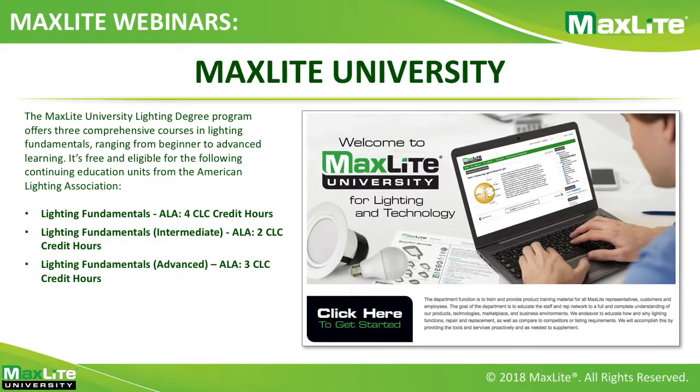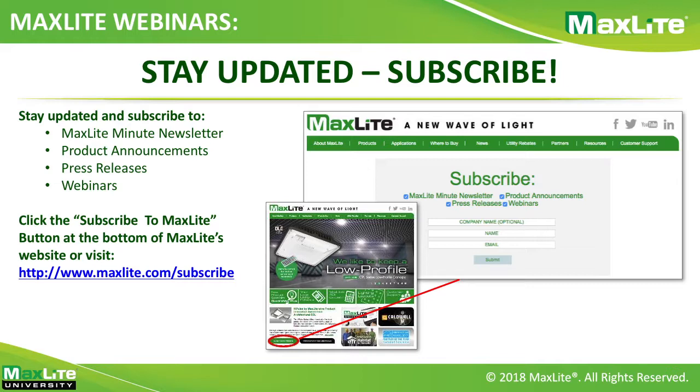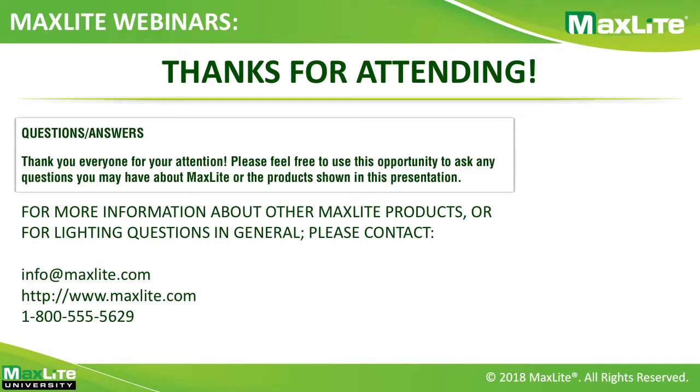I'd like to take a minute to remind everyone about MaxLight University — our comprehensive training program on lighting fundamentals, ranging from beginner to advanced. It's free and eligible for continuing education units from the American Lighting Association. Just visit maxlightuniversity.com for more information. You can also subscribe to MaxLight's email communications to stay up to date on the MaxLight Minute newsletter, product announcements, press releases, and webinars like this one. A PDF and video recording of today's session will be emailed to you later today. Thanks again for joining, and have a great day.